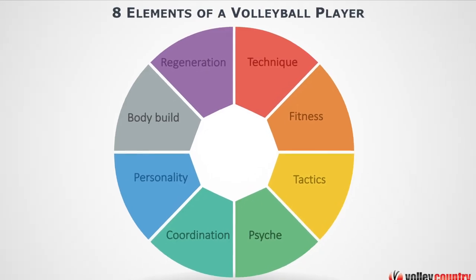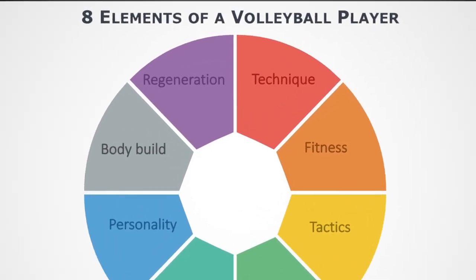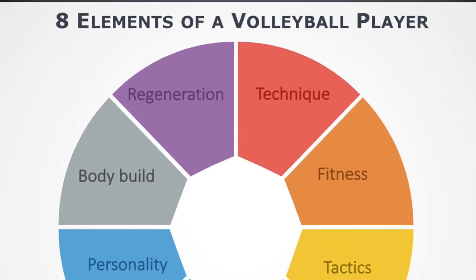Sport develops constantly and a complex approach to a whole sports lifestyle is very important nowadays. Today it's not just about working hard like it was in the past century. It's not only about training itself — it's necessary to focus also on other elements which influence our performance. Regeneration after our practice or game is one of them.